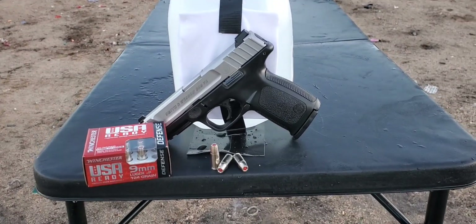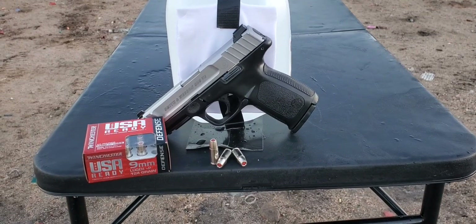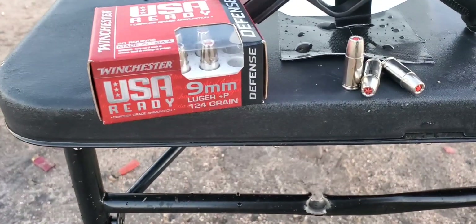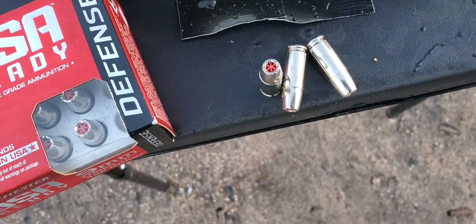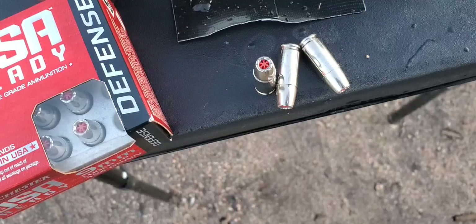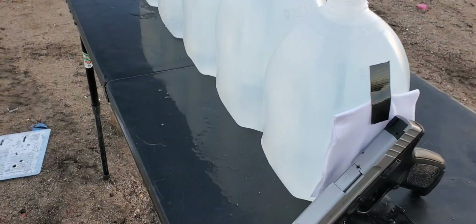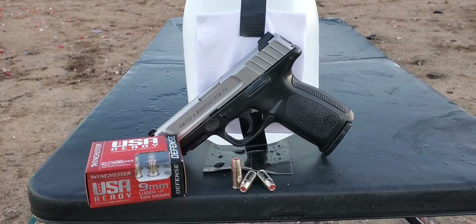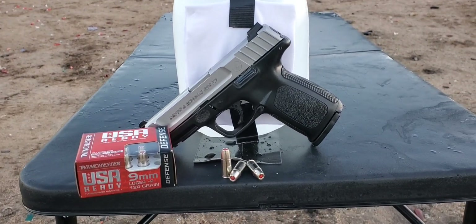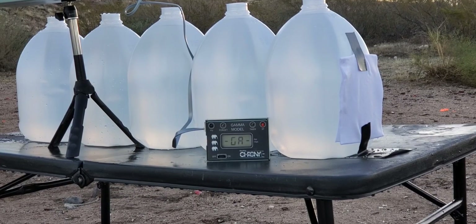All right, next up is a 9mm test. This one is the Winchester USA Ready to Defend — 124 grain plus P — and it does have that plastic polymer tip in it. We've got five jugs lined up with four layers of cotton t-shirts on the front. We'll be shooting this out of a four-inch barrel. Let's put a few over the chronograph and see what kind of numbers we get.